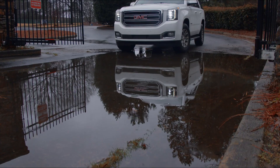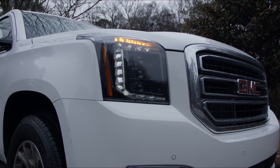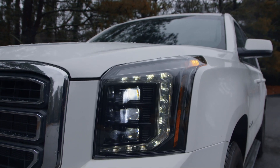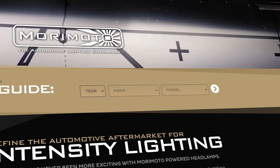Why would you stop there? We have so much more designed for your Yukon specifically. Check out the all-new Morimoto XB headlights so your headlights will match your new tail lights, and go to MorimotoLighting.com to see everything else we offer for your Yukon.